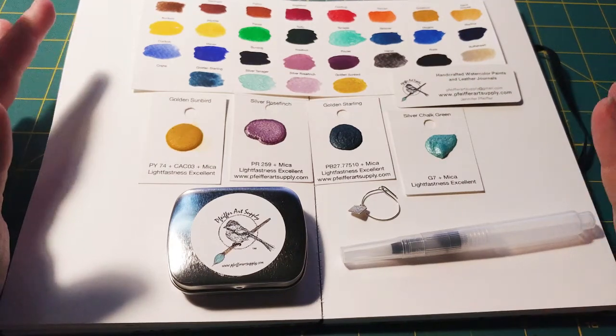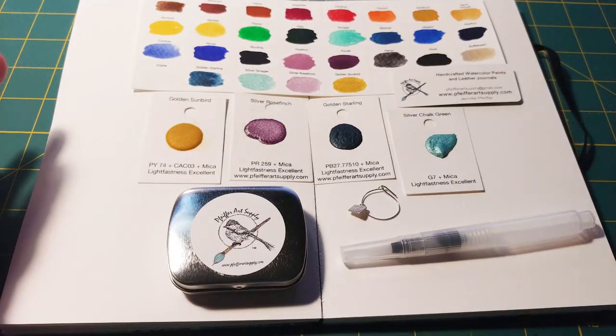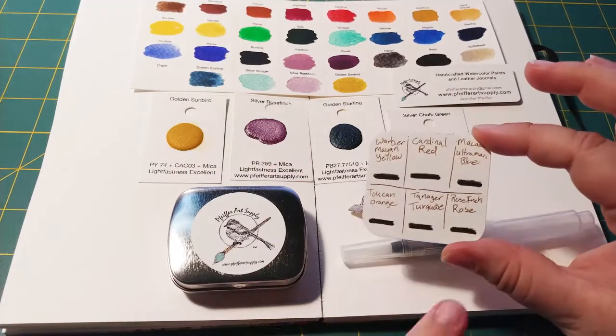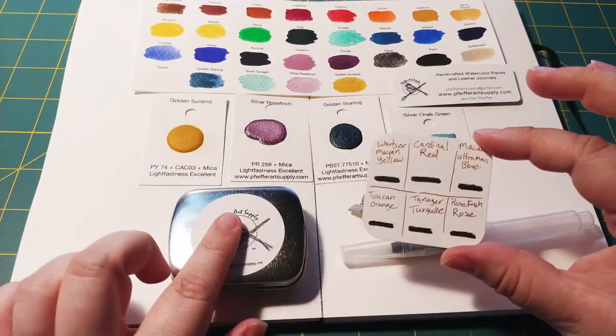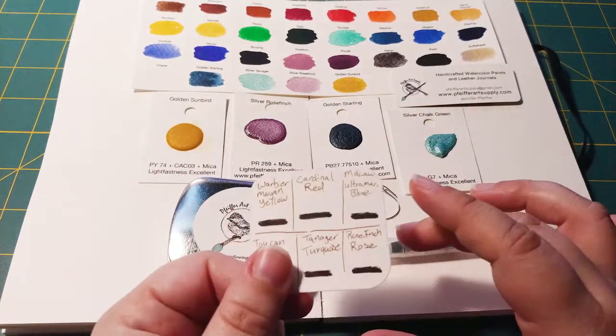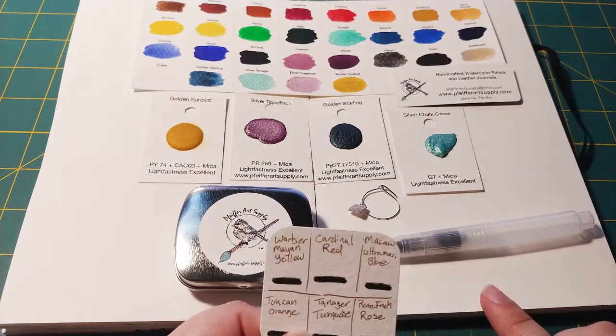names for her colors are all birds, and I love that. So I went ahead and made a swatch card that I need to fill out with the colors inside, and I'm gonna do that and swatch some of the other colors and do a little mixing on one page.